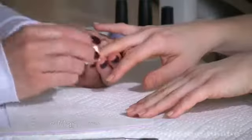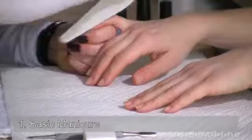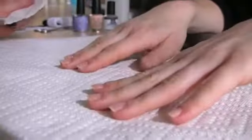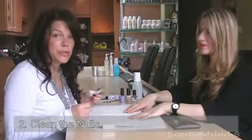So we're going to start with a basic manicure. Now we're going to clean the natural nail using nail polish remover or acetone.